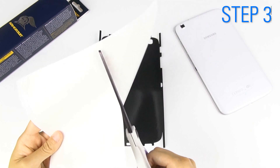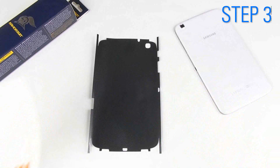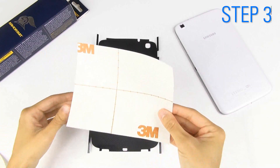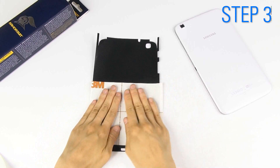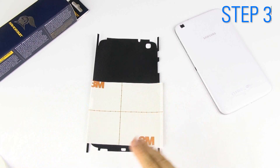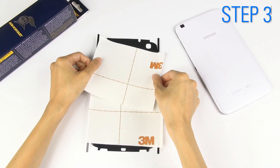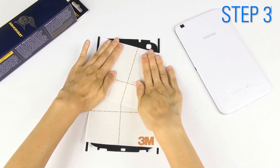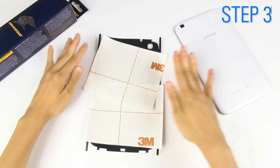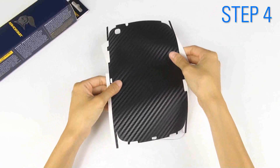Feel free to cut the liner again if necessary. Then place them glossy side face down on a large area, avoiding holes and cutouts. One by one, position the cutouts to match with your device's ports.